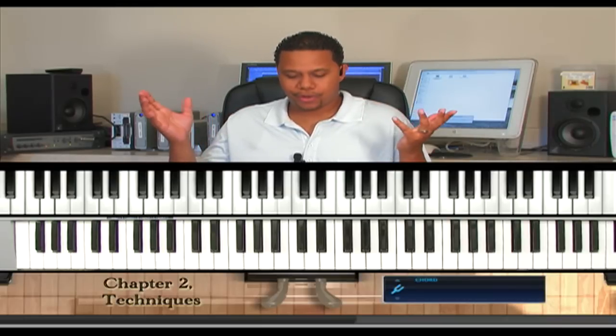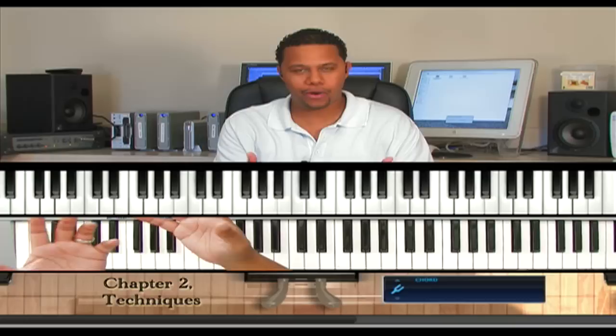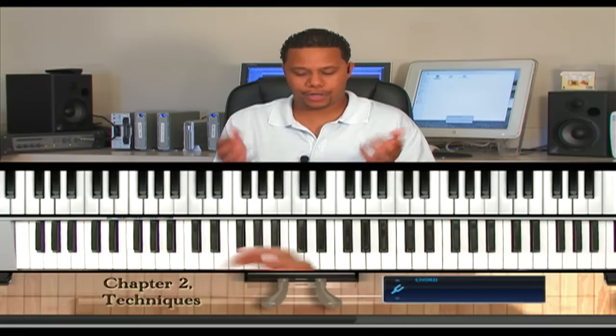Now, you will rarely hear a musician — let's pick a progression, let's do 1, 2, 3, 4, okay? Now, here's how a beginner would play the 1, 2, 3, 4 progression.